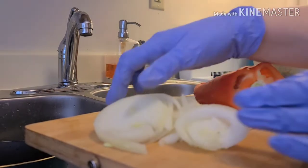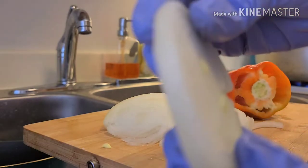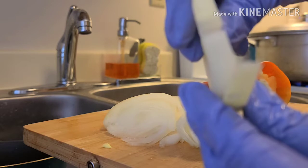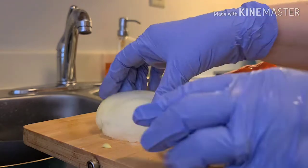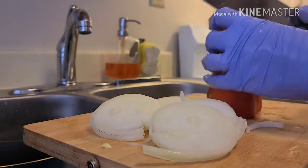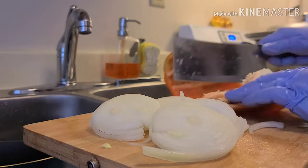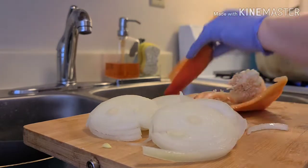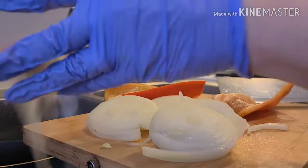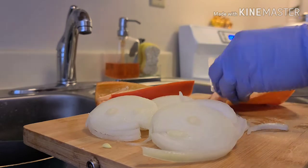Okay, I already did the onions — you don't want to cut them too thick, try to cut them as thin as you can. It's much better that way. Now I'm going to cut the pepper — take the middle part out.